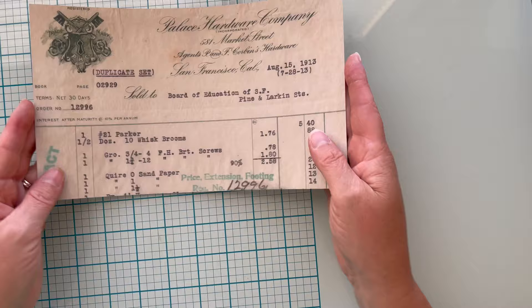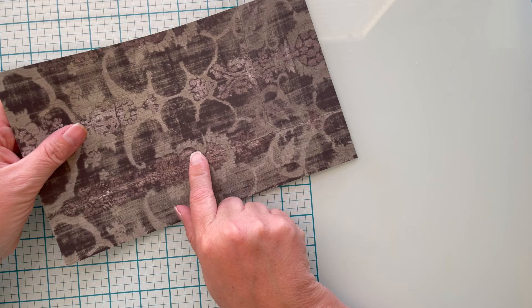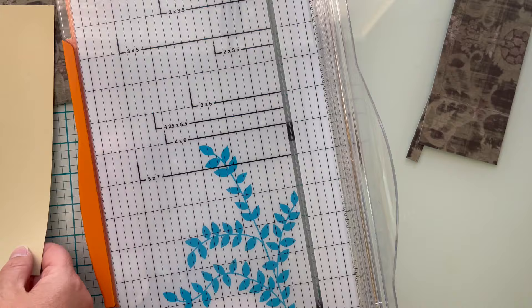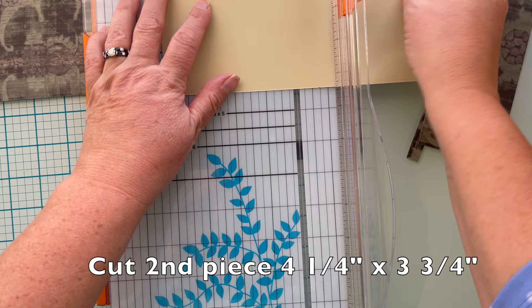I have to decide if I want my fun fold this way so I can put an embellishment on the back, or if I want to make this the outside. I'm going to cut down my printed card stock to measure seven and a quarter by five and a half inches. I didn't have enough of the printed card stock so I'm also cutting a coordinating solid card stock down to four and a quarter inches by three and three quarters of an inch.